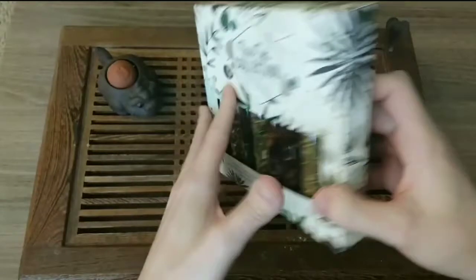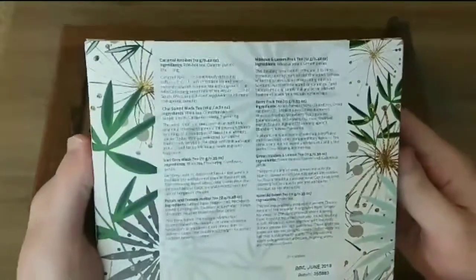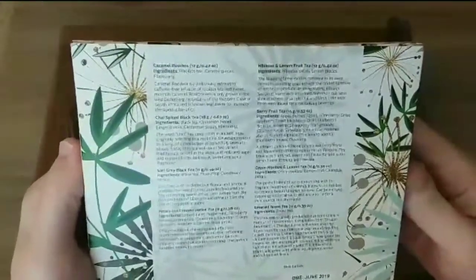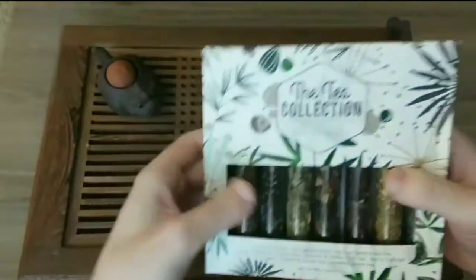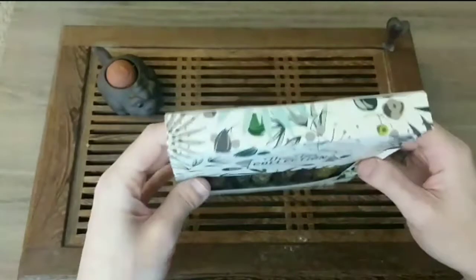I'm assuming Amazon would probably have this. I never really checked — like I said, I just came across it at the store. In the back here, it tells you information about each tea. So if you're a tea enthusiast, or if you have a friend that loves drinking tea, this makes a great gift.